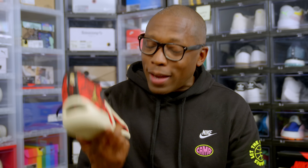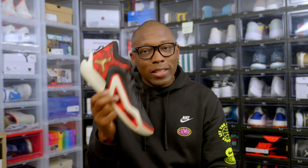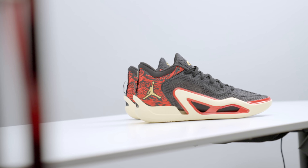What's poppin'? I am Jacques Slade, and after a bit of a wait, we can finally start getting our hands on Jason Tatum's newest signature shoe from Jordan Brand, the Jordan Tatum 1.